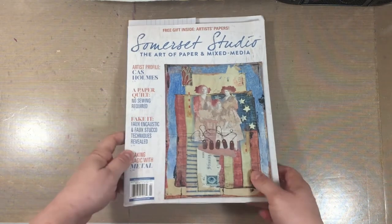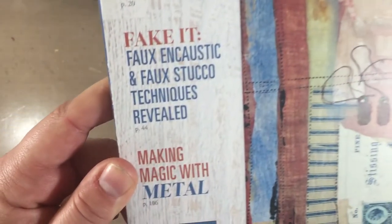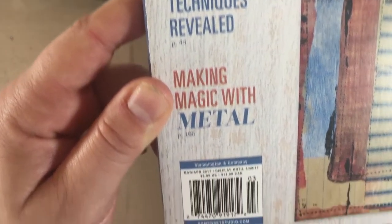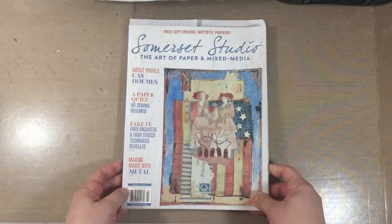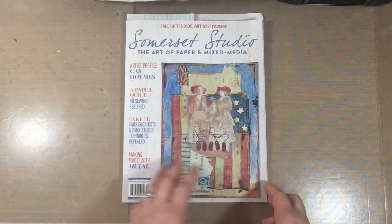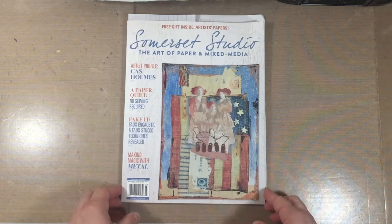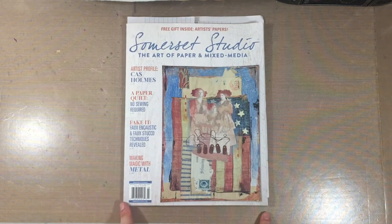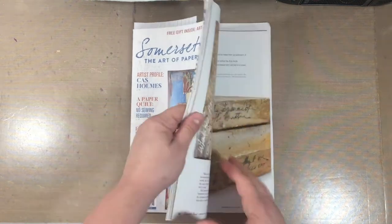This magazine generally runs $9.99 in the U.S. and $11.99 in Canada, and subscriptions are always available. It's really reasonable — $40 U.S. dollars for six issues, which works out to about $6.60 an issue. That costs less than most stamp sets, so you're really getting a good deal.